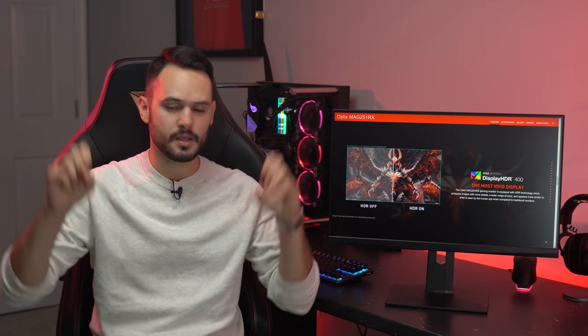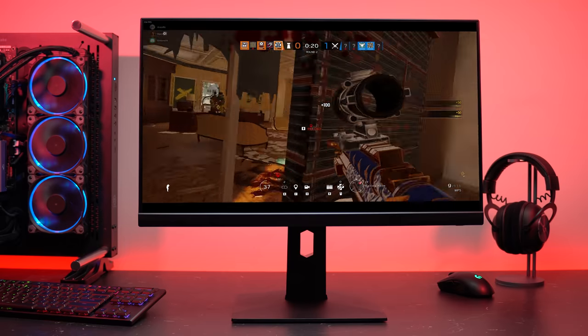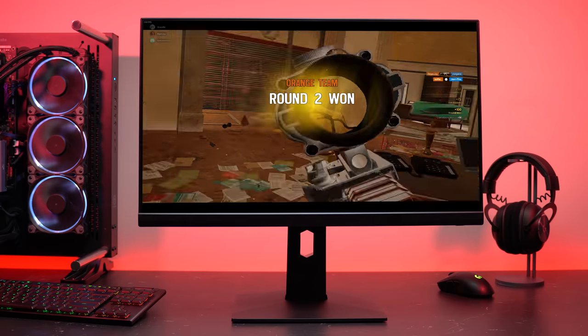When it comes to gaming, things get much better than just pretty good. I have no actual data on input lag since Rtings and TFT Central have no review on this, but the MAG251RX is more or less as good as any other 240Hz monitor at 240Hz. I felt no perceptible input lag — and I will notice when something's off.